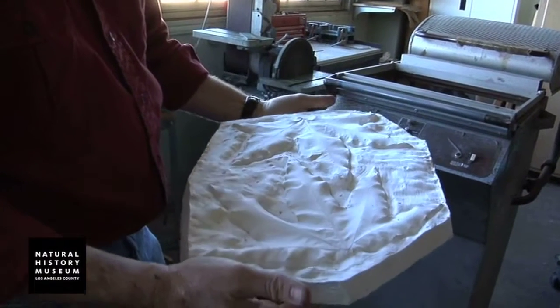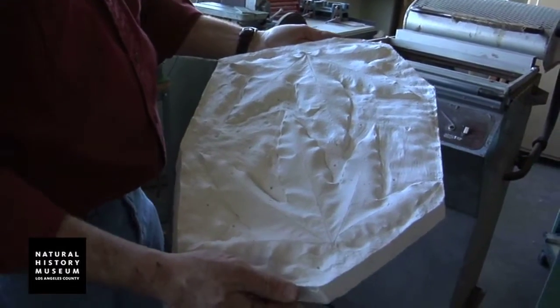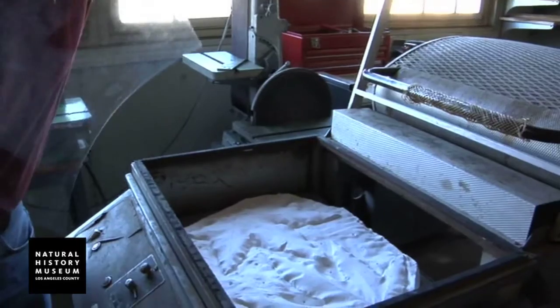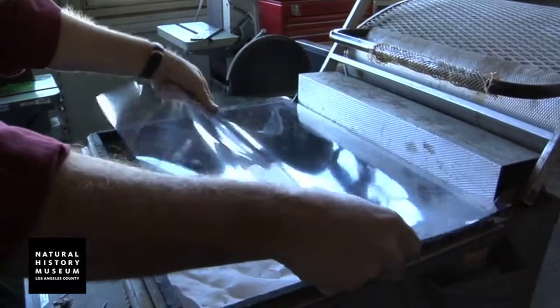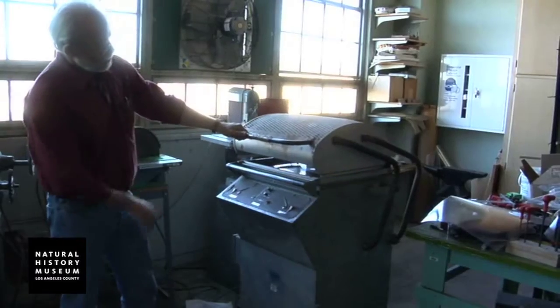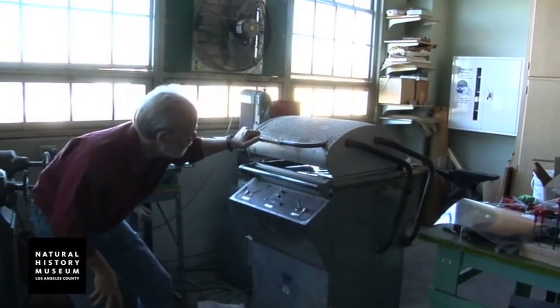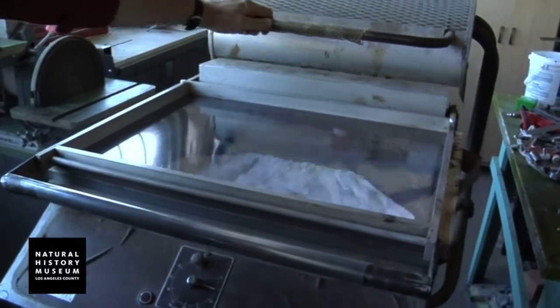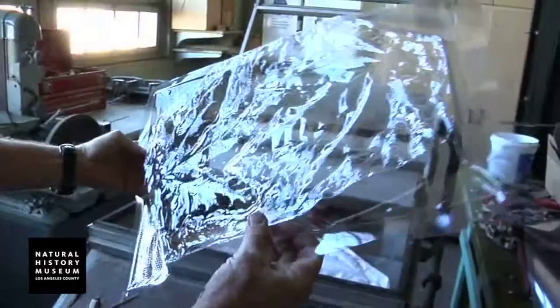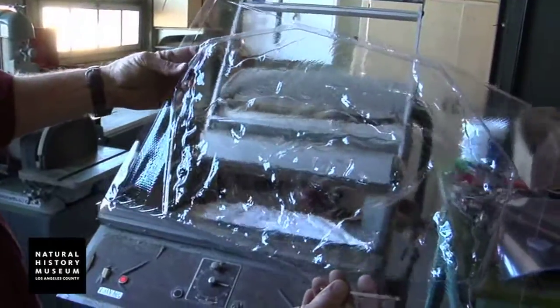Part of our plant-making process: the first step was making this plaster of Paris mold of the real leaves. Next step is I take a piece of vacuum-formed vinyl and lay that plastic in place, pull the heating element, and there we have our basic sycamore leaves.